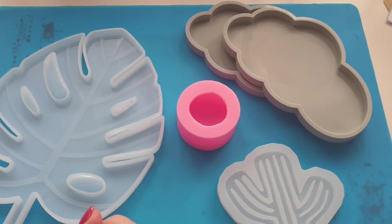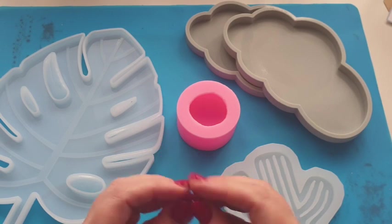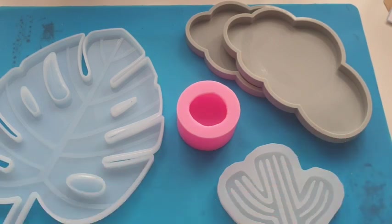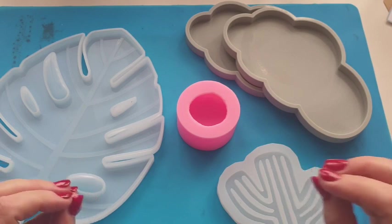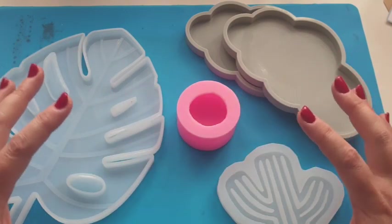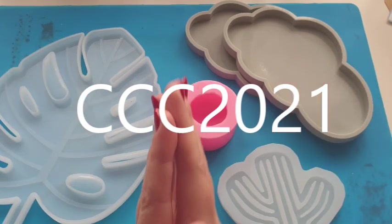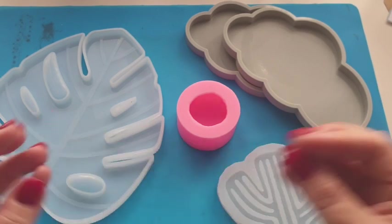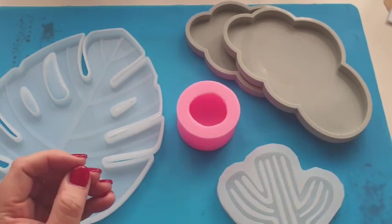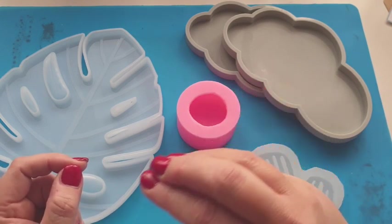Some of you may already know — over on my Instagram I posted a couple of weeks ago that I'm going to be working in collaboration with Shop Resin Moulds, and I honestly am so excited. They have given me a discount code for you all: 10% off at the checkout if you use my code CCC2021, and it never expires. This is going to be an ongoing collaboration, fingers crossed, and I hope you really enjoy the video.